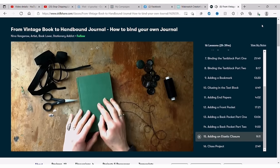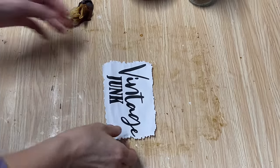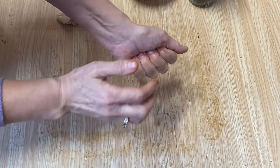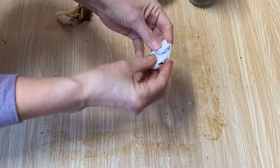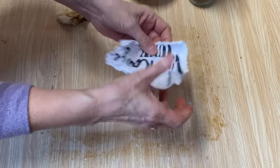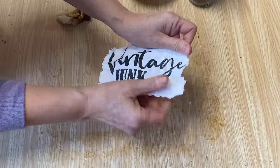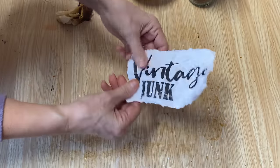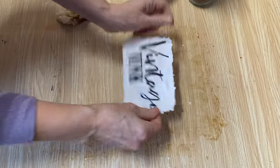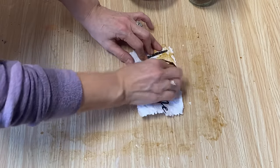Another thing you can do before you coffee-stain it is scrunch it up into a ball so it gives it that wrinkled look. All these graphics that I'm using today you can find in my Etsy store if you want to try these techniques out yourself. Now we've got a wrinkled piece of paper and we can start to coffee-dye it.